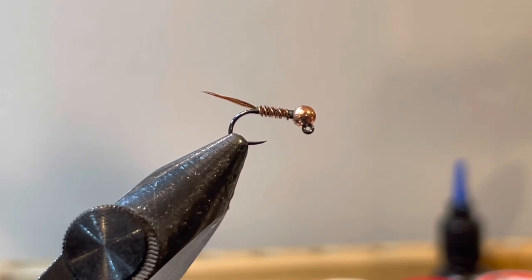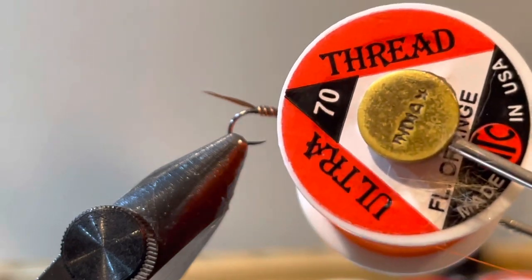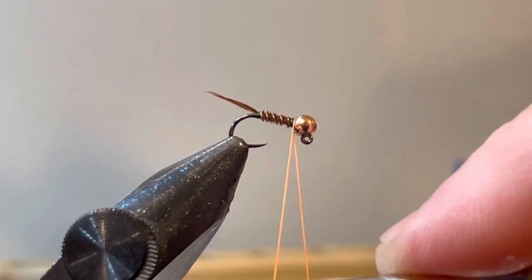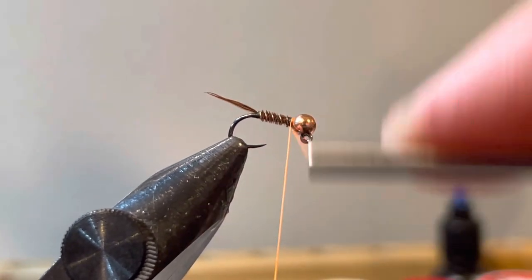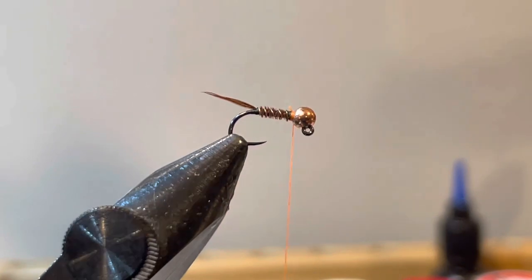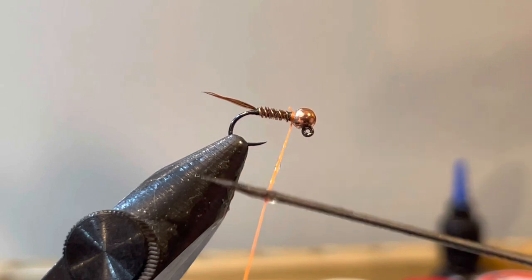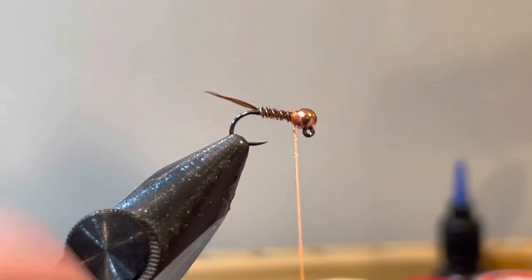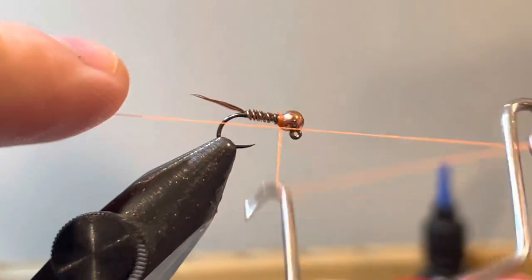You can add the hotspot a number of ways — an ice dubbing collar to make a frenchie, for example — but today we're going to use just thread to make a hotspot. I'm using fluorescent orange; it's one of my confidence colors and works pretty well. I'll keep it small and subtle, get some thread wraps in there in orange, and snip it. Then I'm going to apply Loon Flow right to the thread, which gives the orange a little shine and some durability. I'll put a couple more turns in and whip finish it.